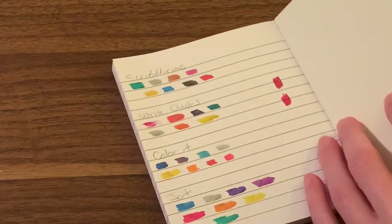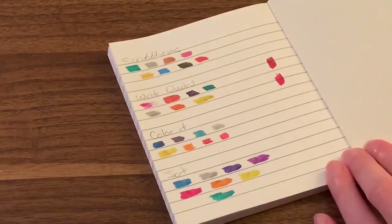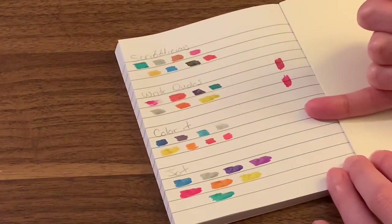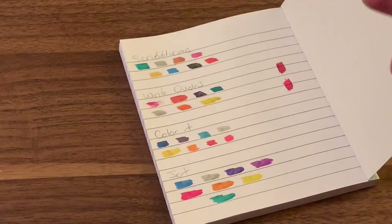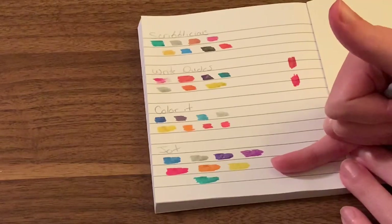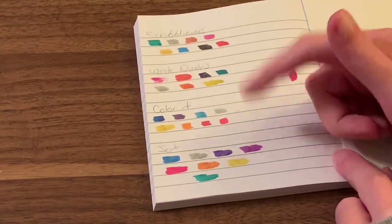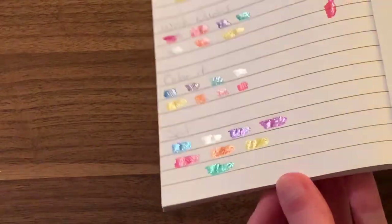I just wanted to do this quick video to say you can get a nice coloring supply right at the Dollar Tree without spending a huge amount of money. Yes, you don't get as many colors — eight colors versus maybe 50 or 60. So if you want a larger color supply you'll have to spend more. But if you're just looking for a little color to add into your regular coloring, this is perfect. One dollar, eight gel pens.